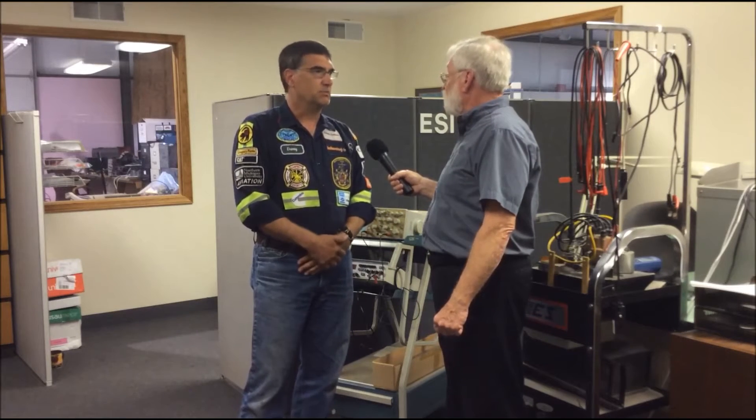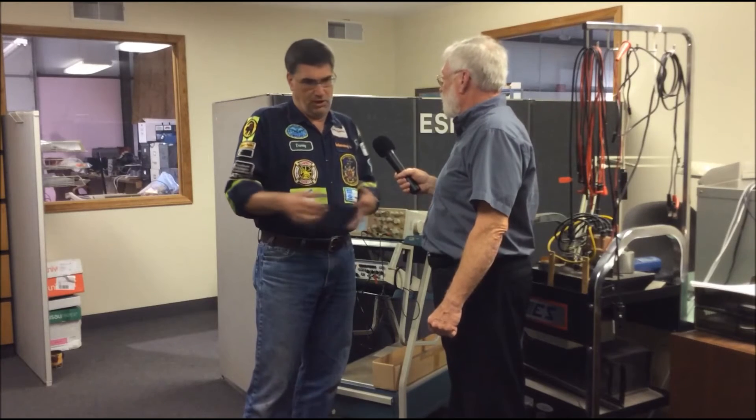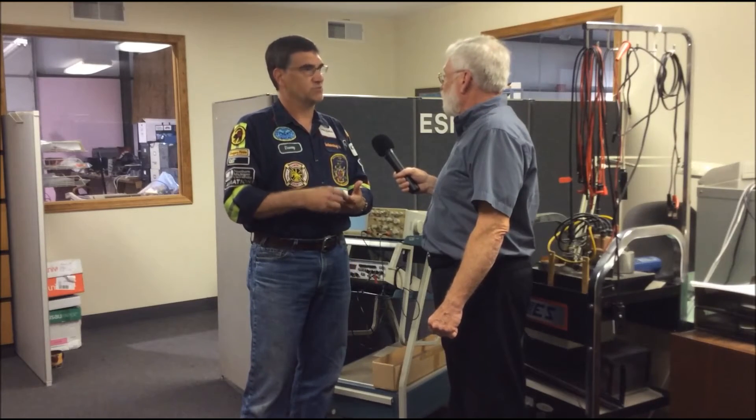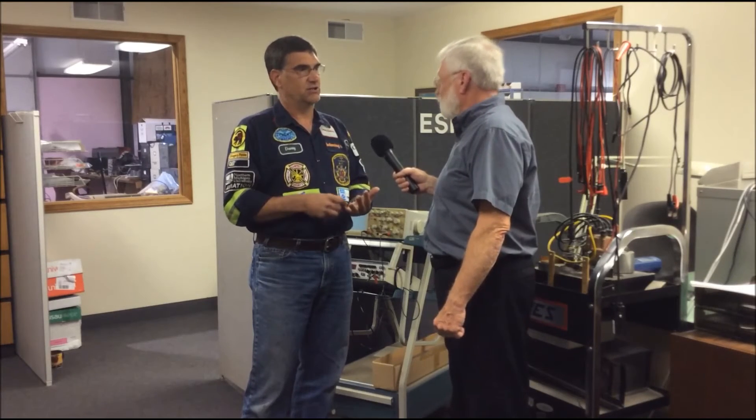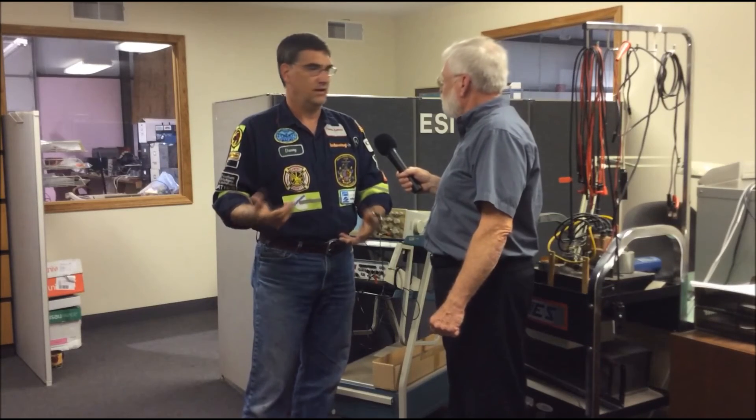It doesn't really matter what the equipment is — could be cars and trucks that people work on every day. The circuit is the circuit, and the Load Pro works everywhere. It's insanely simple: it doesn't matter whether you're working on 12 volts or 24 volts — voltage drop is voltage drop. It could be a car, a boat, an airplane, or a truck. All circuits are fundamentally the same: they have a power, a ground, a load, and some switches. The Load Pro is a substitute load — unplug it, no current flow, no voltage drop; plug it in and push the button, current flows, voltage drops. That's all it's doing.